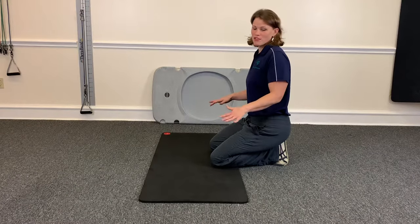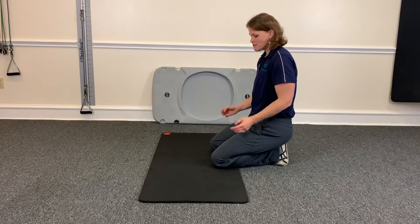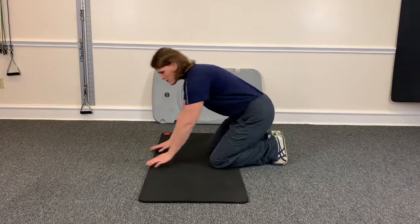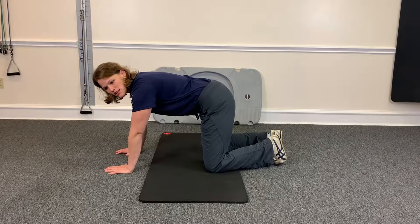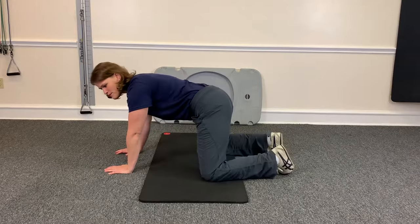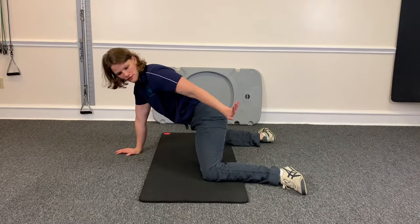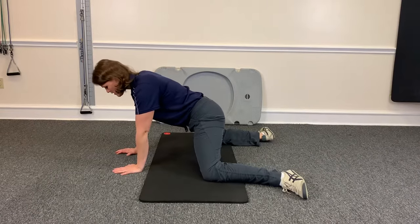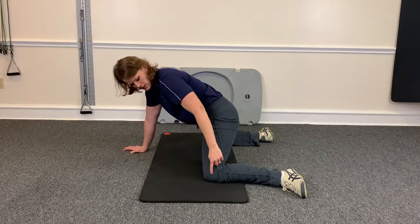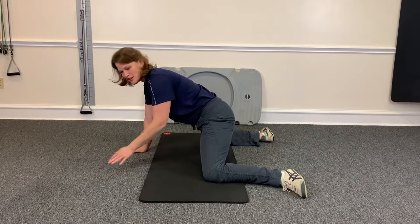For the frog stretch, we're going to be on the ground, so you're going to want to get a pad or some kind of padding for your knees. You're going to get onto all fours, just like this, and then you bring your knees as wide as you can go apart. You turn your toes out so the inside of your foot is flat on the floor, and then you want to keep your knee in line with your ankle and your shins parallel to each other.